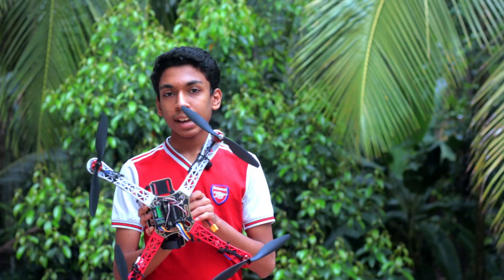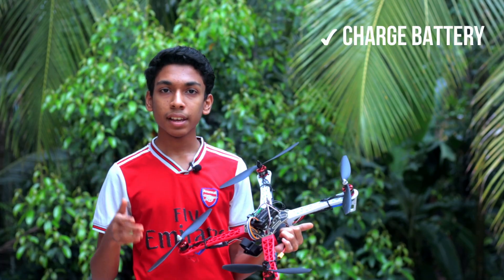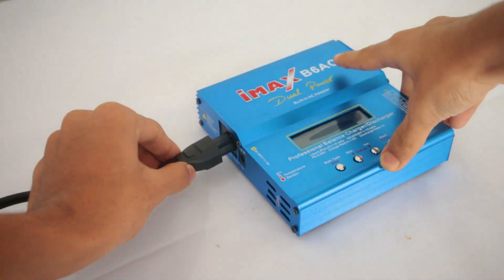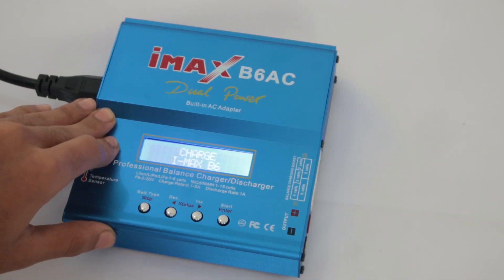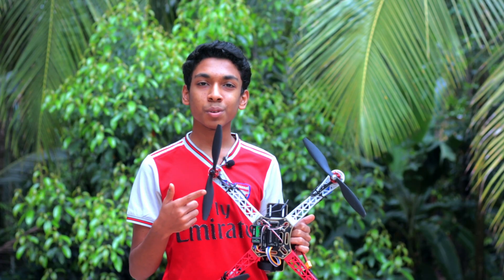We have finally built our drone — look at how big this thing is. Now all we need to do is charge the battery, attach the battery, and fly this beast. One hour later — roll the montage.